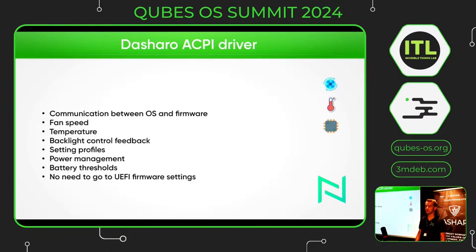For our laptops we would also like to have the Dasharo ACPI driver, which provides communication between the operating system and the firmware, so that you will get feedback from system-level things like fan speed and CPU monitor. You will also get backlight control feedback. With such an ACPI driver you would also be able to set power management profiles and battery threshold values, all without needing to go to the UEFI firmware settings.